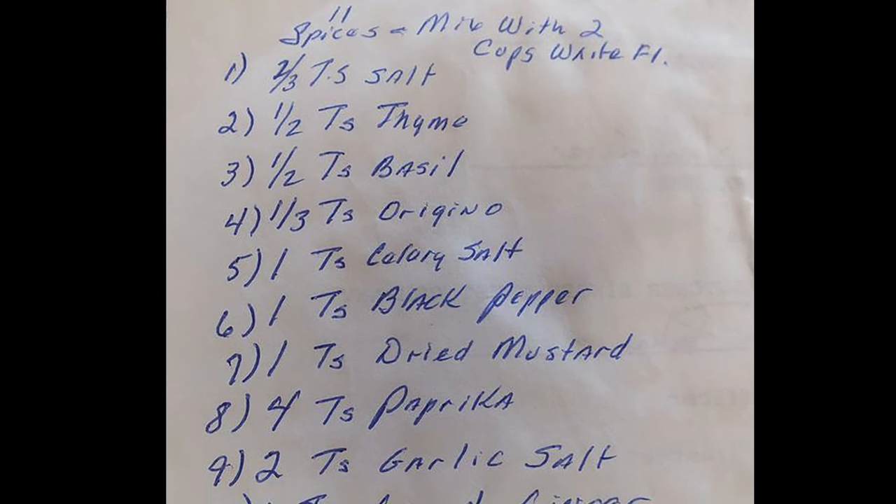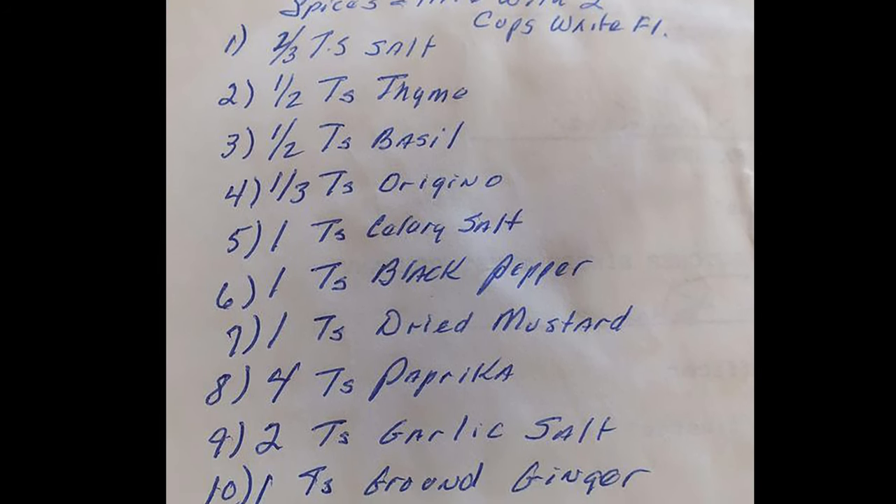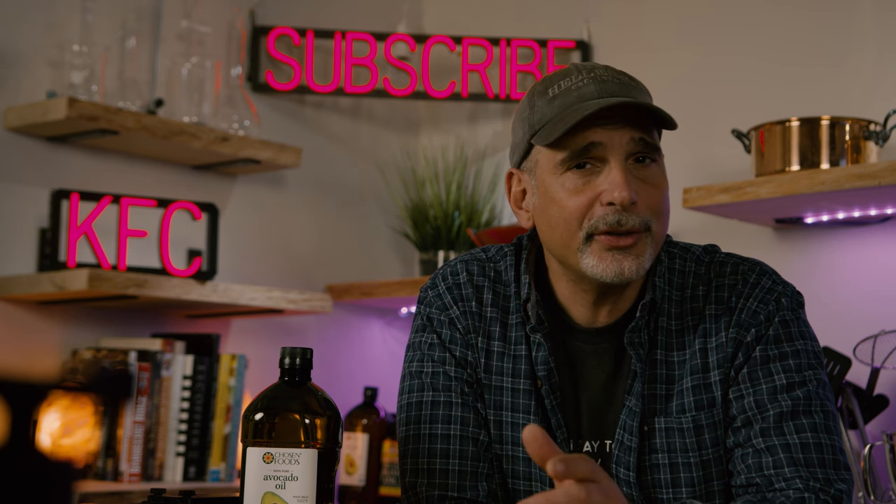Apparently, this is the original recipe for the famous KFC chicken written on a napkin and published in the Chicago Tribune. I'm going to replicate this fried chicken based on the ingredients on that list, and I'm going to give you options both fried and baked. And as we do in this series, we're going to make it healthier. And I'm going to be honest about the flavor. Let's begin.